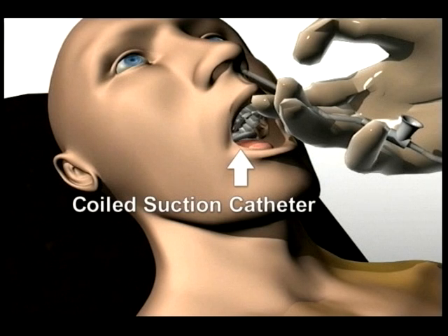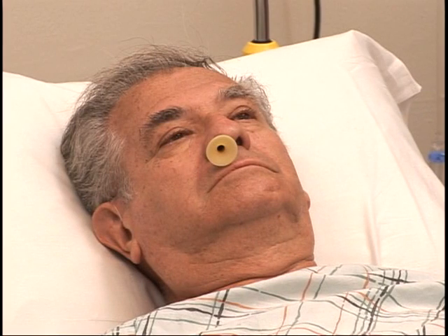Seeing a dying family member with nosebleeds from nasotracheal suctioning or medical devices stationed in the nose and mouth is not a way that a person deserves to be remembered.